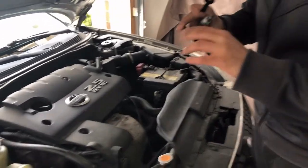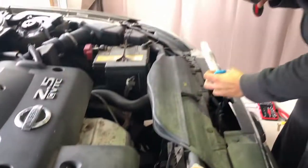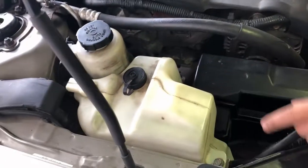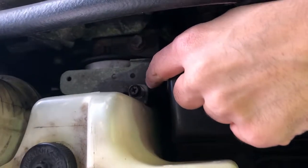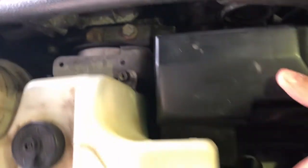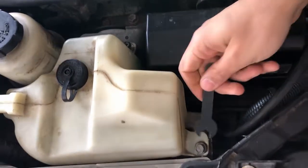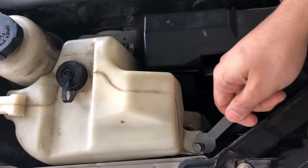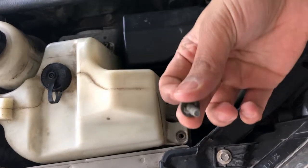First, we have to remove the washer fluid reservoir from the left and right. Secondly, our coolant reservoir box has two nuts — one here and one here — that we need to loosen and remove so we can move the box out of the way. You can use a wrench here, and as you turn it the nut will come out.